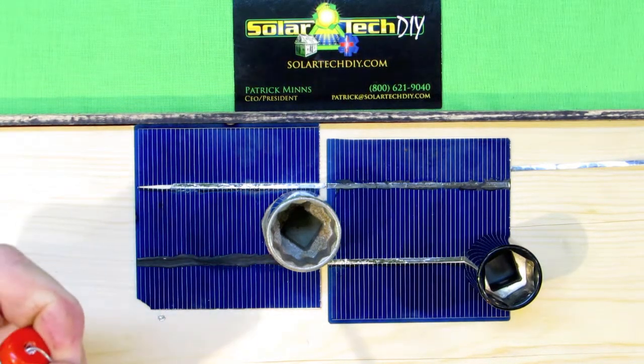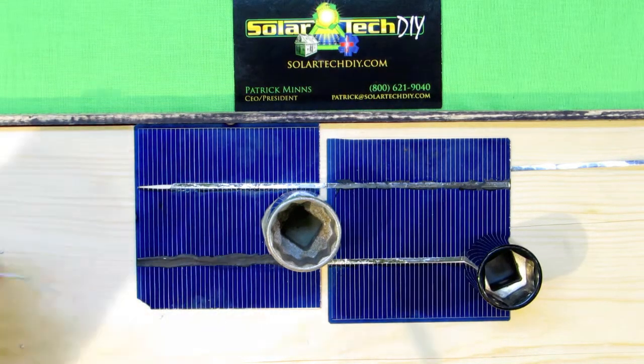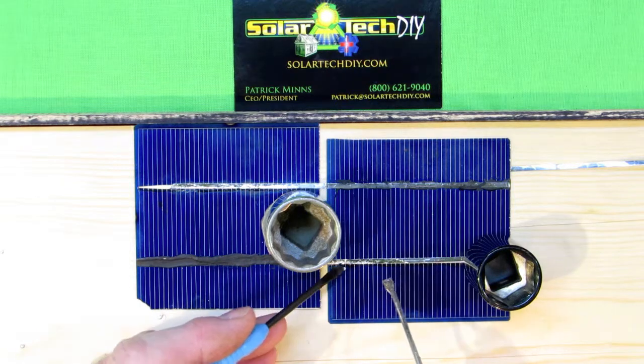Unplug it, loosen the top screws, fold it forward — the tip comes off very easily. The new one slides right in, you tighten the bolts, and then burn off the coating.